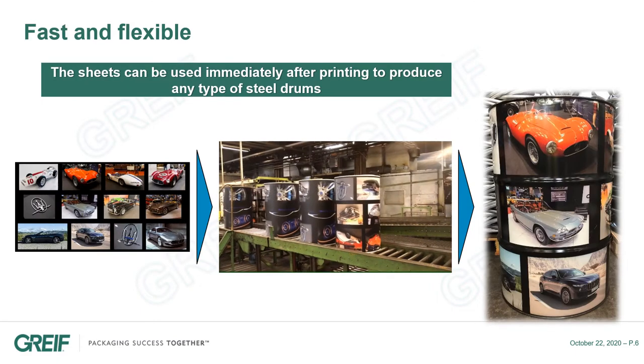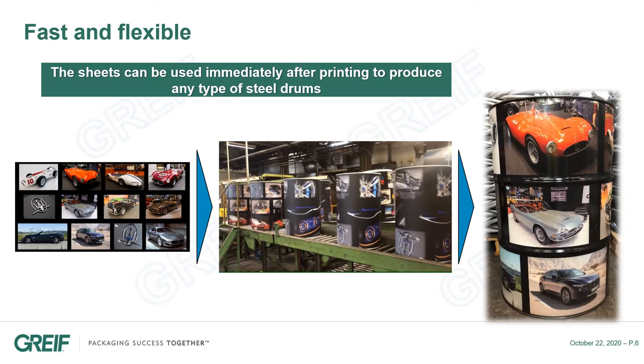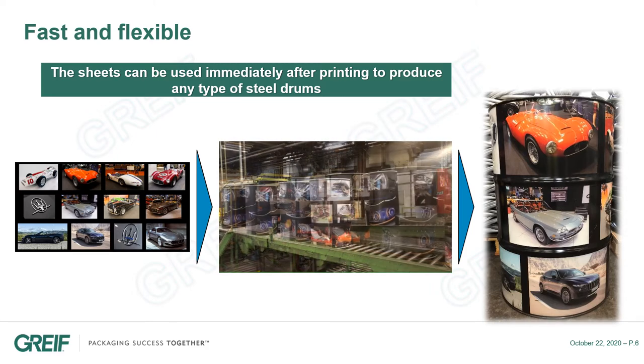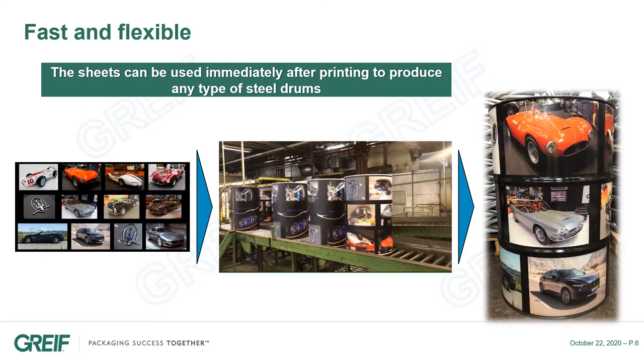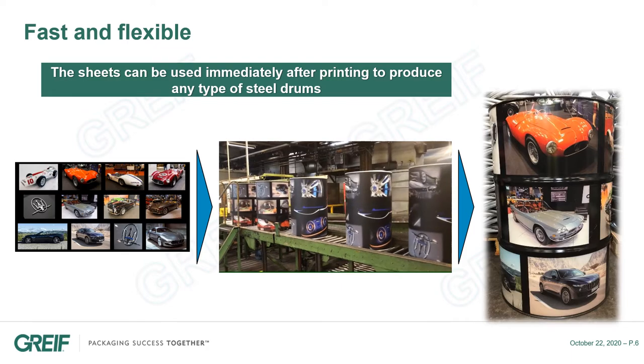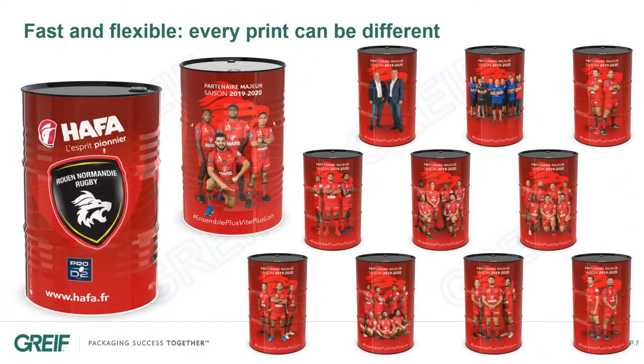The second great advantage is flexibility and speed. We don't need to change tools like printing walls for the offset technology. We just need a digital image to start printing, and the sheets can be used immediately after printing to produce any kind of drums. The solution is so flexible that we can print a different image for each drum.